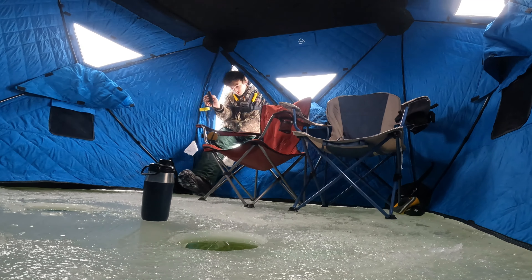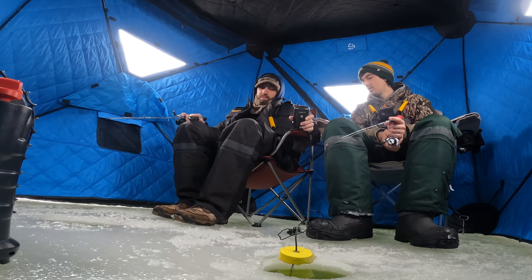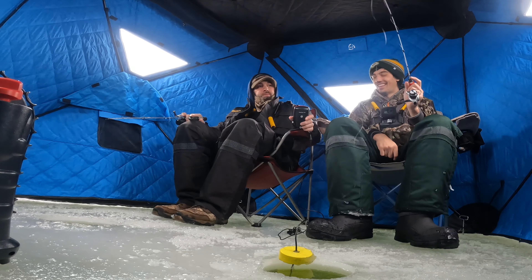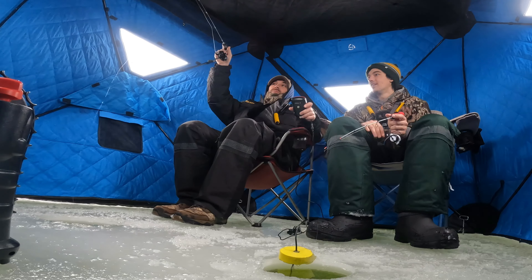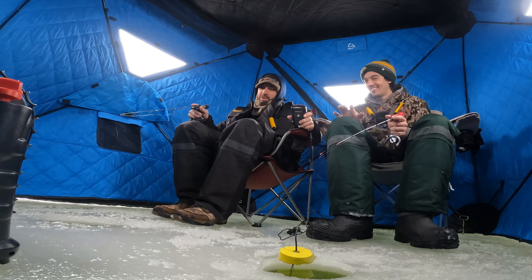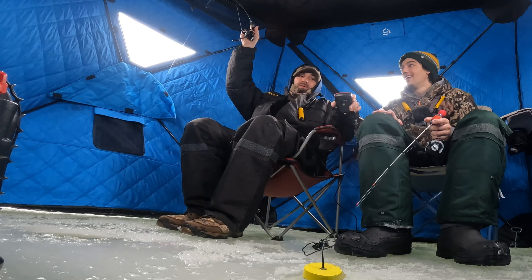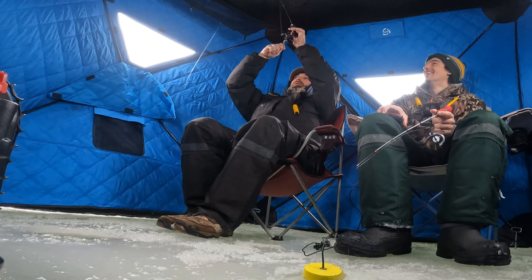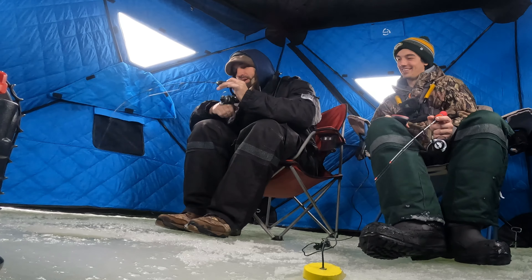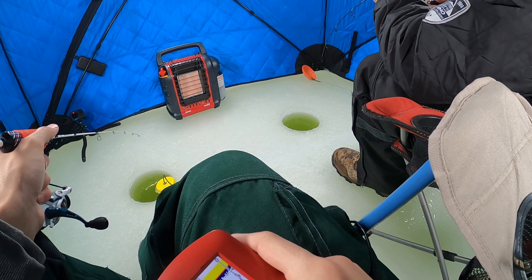Break that ice around there. If he wants to run just let him run the line through your fingers — it doesn't feel very big. Maybe not, maybe it is. There are five, six pounders in this place so it could be nice. It is a good one, decent. He's got the hook down there, he's fine. Good one! We just had a false alarm and then this flag went up — the bass are going crazy out here for sure. Is that your first tip up fish? Tip ups are doing good.